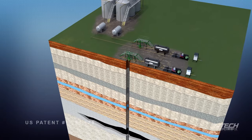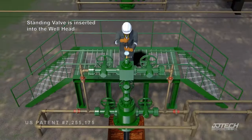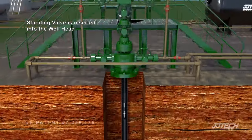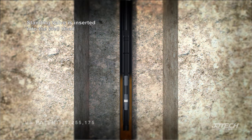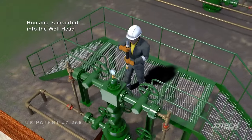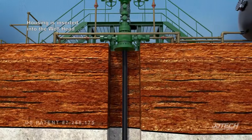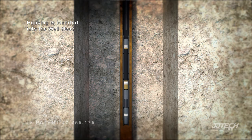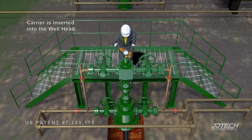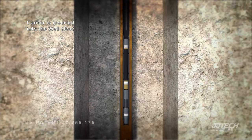This is a typical UltraFlow installation. The standing valve is inserted into the well head and goes into the bottom hole assembly. The jet pump housing is then inserted into the well head and lands on top of the standing valve. The jet pump carrier is then inserted into the well head and seats inside the jet pump housing.